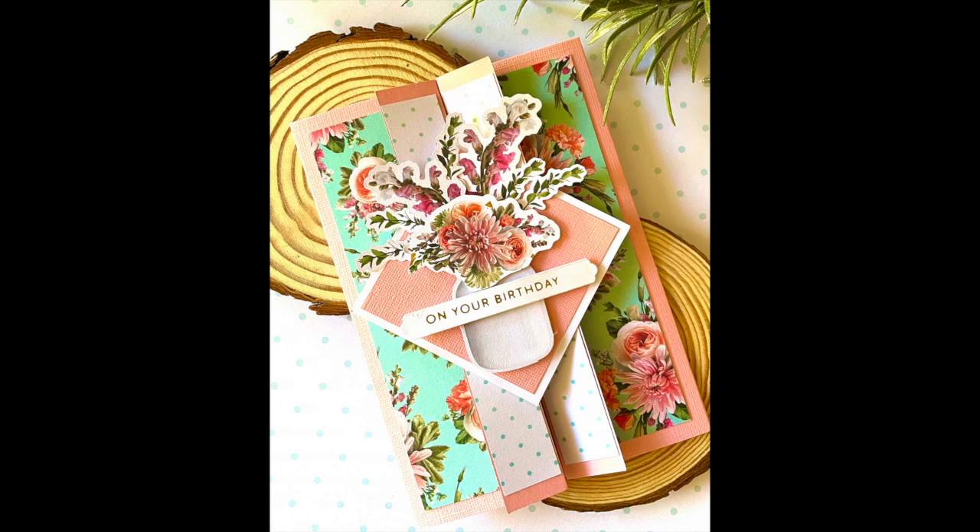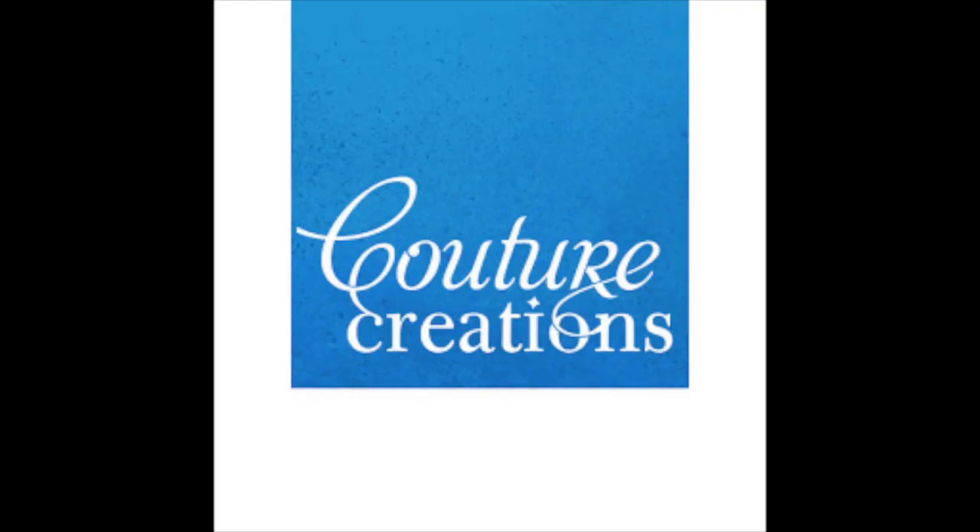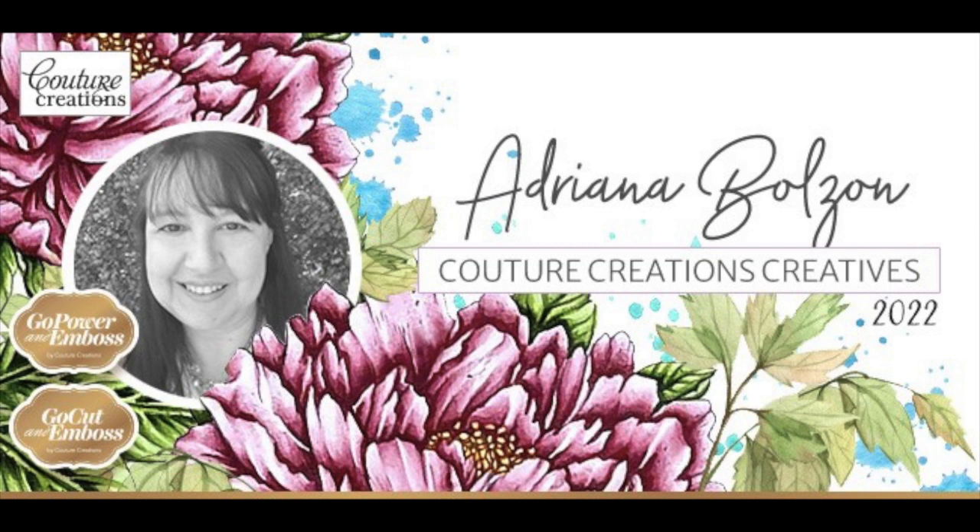Any sentiment can be used — I used 'On Your Birthday' but you can use any of the others included in the Elegance Collection, which is available now. Thank you for joining me today. I hope you're inspired! If you want to see more products from Couture Creations, please visit couturecreations.com.au. If you liked this video and this card, please give it a like and subscribe — I'll have more videos coming up very soon. Thanks for joining me, see you soon, bye for now!